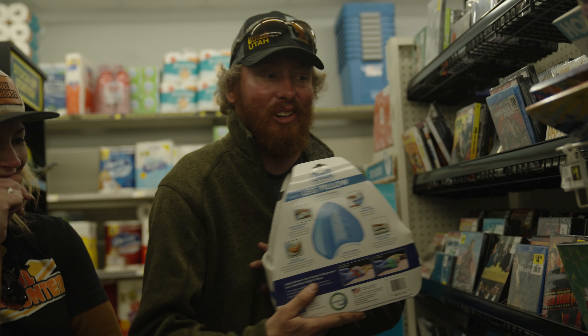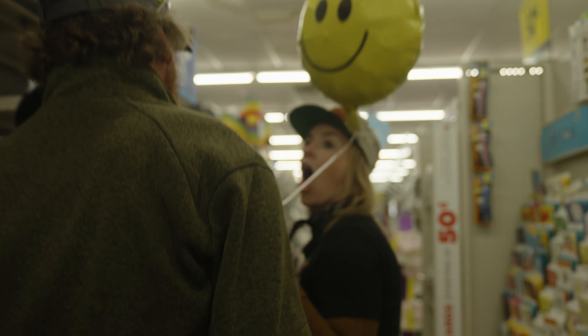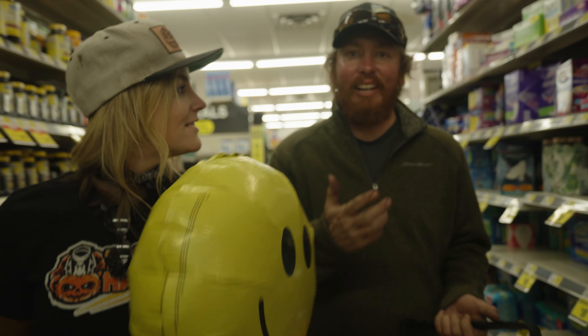On the next episode: the Dollar General essentials. We gave Steven from Rubber to the Rocks and Chelsea Trail Hunter $20 that they could only spend at Dollar General, and it's their take on the $20 Dollar General essentials for off-roading. Stay tuned — it's coming up next week.